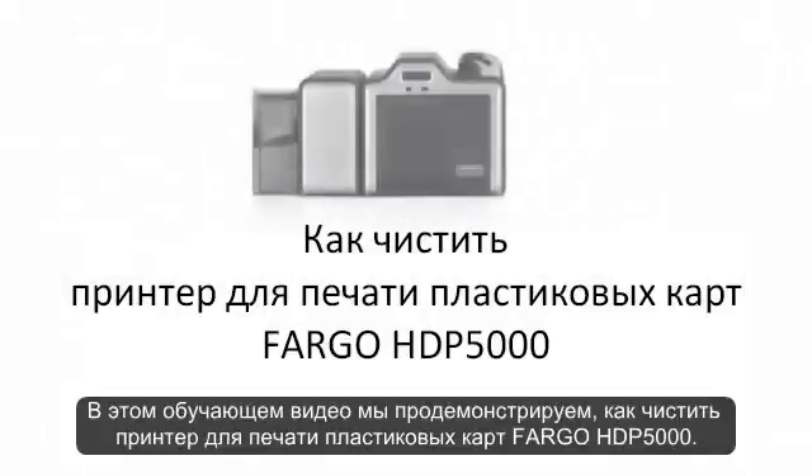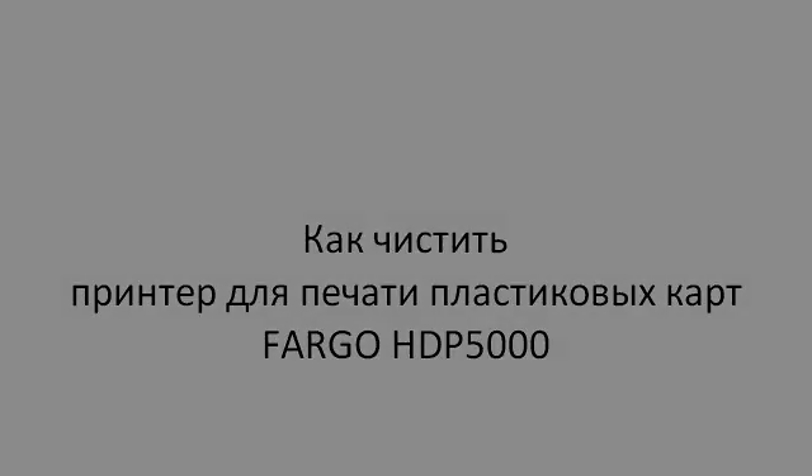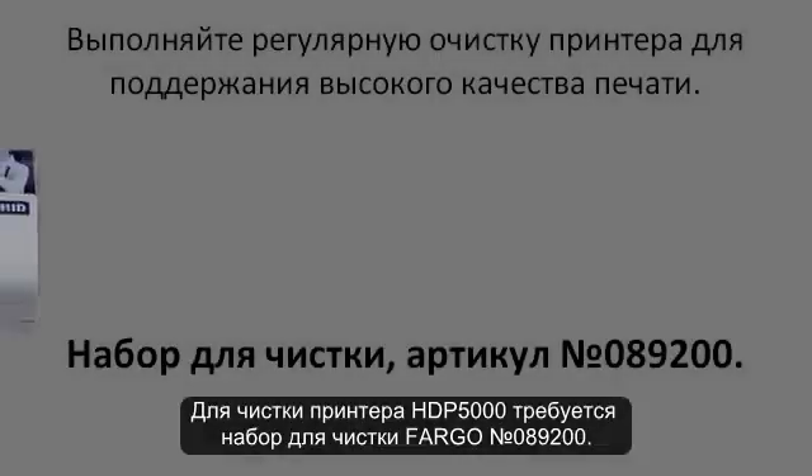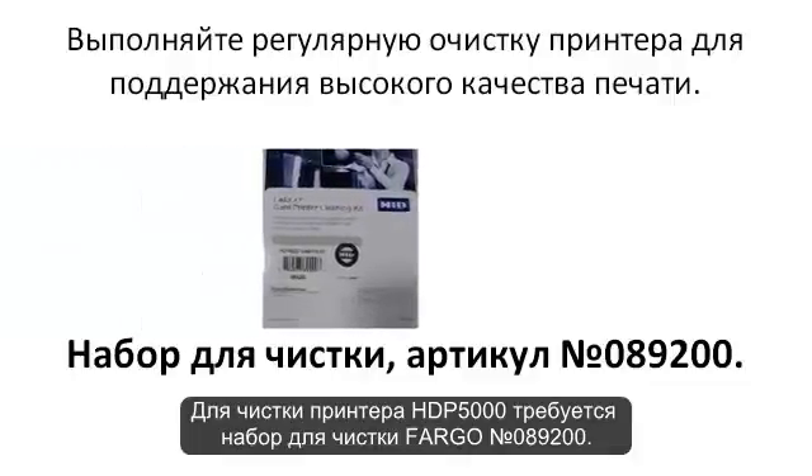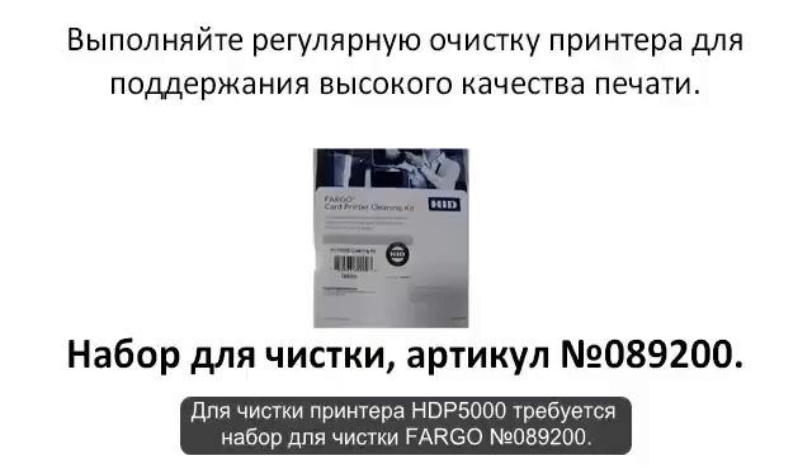In this video tutorial we are going to demonstrate how to clean the Fargo HDP5000 card printer. For cleaning the HDP5000 printer you need Fargo cleaning kit part number 089200.